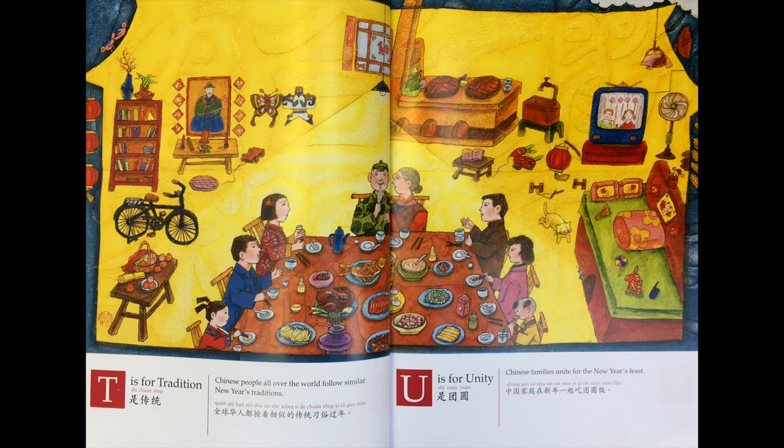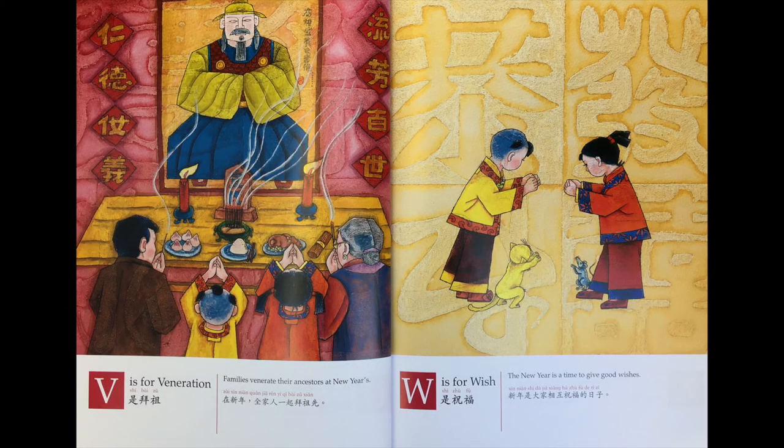U is 团圆。中国家庭在新年一起吃团圆饭。V is 拜祖。在新年全家人一起拜祖先。